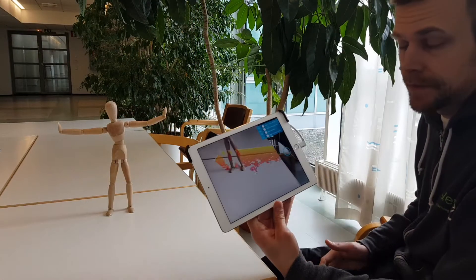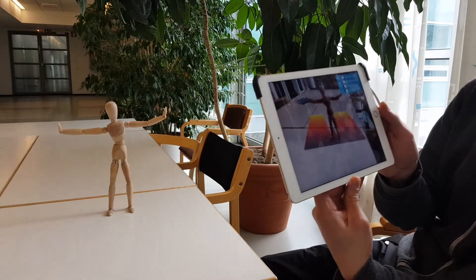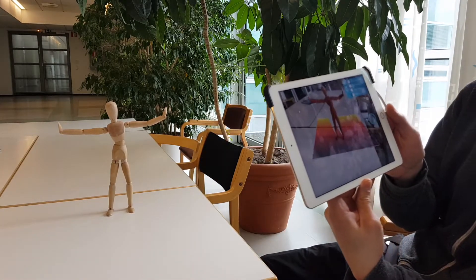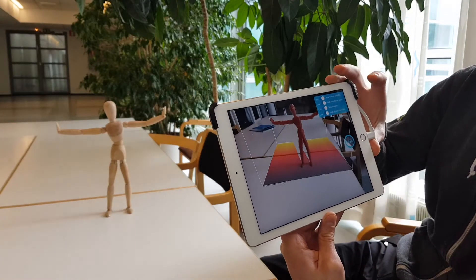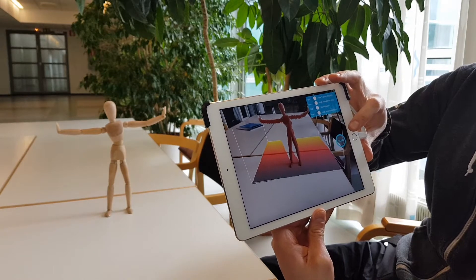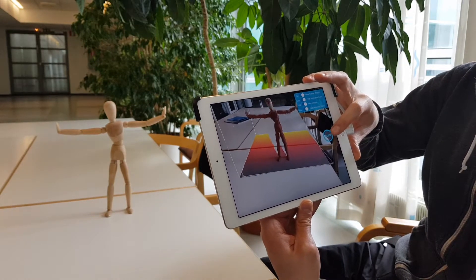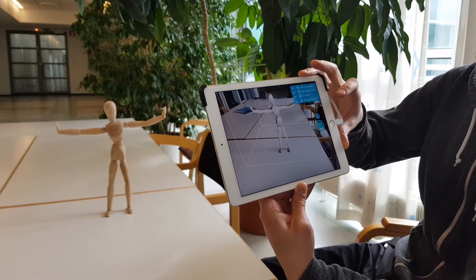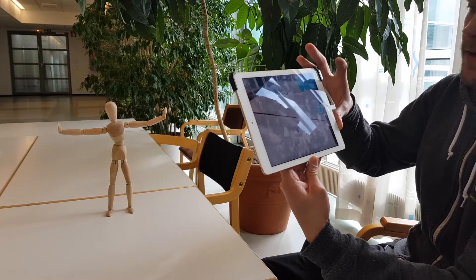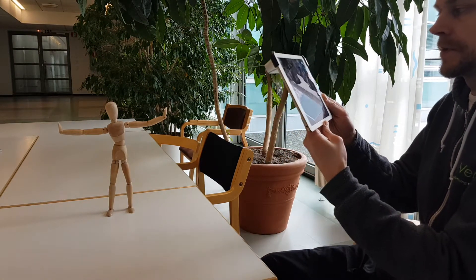I have opened the software here and now I am placing the bounding box when I'm allowed to scan. You can scan humans with this also, but I have a model here so that you can see what's happening. It starts building the 3D model instantly based on the bounding box that I put here.